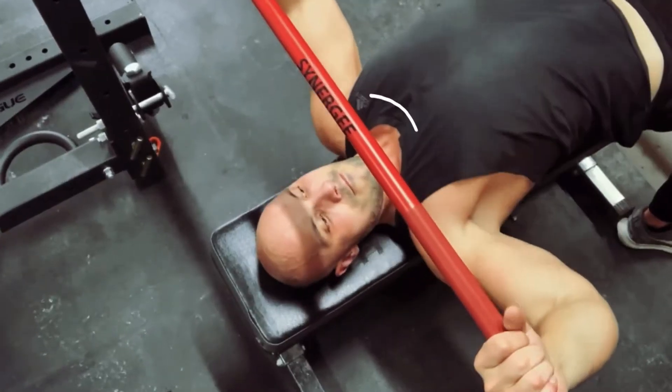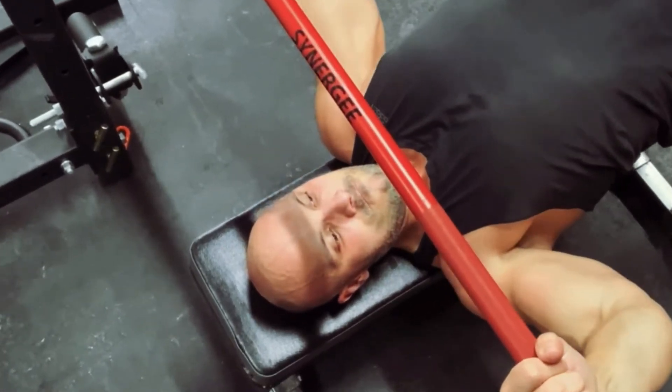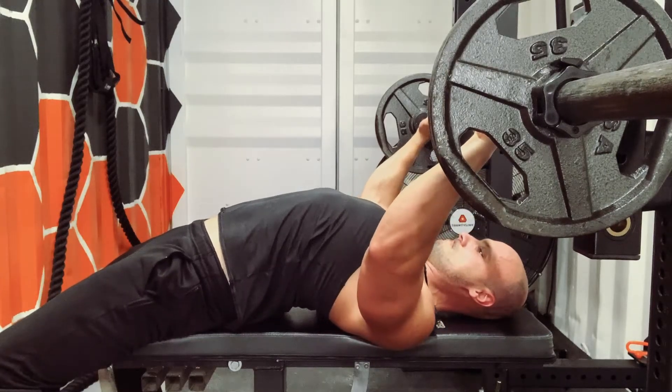Walk your shoulders in so they're firmly supported by the pad, pulled back and locked in. One last adjustment: take the pressure off the shoulders by pulling your elbows down just a pinch and engaging your lats.